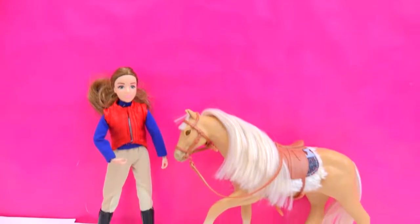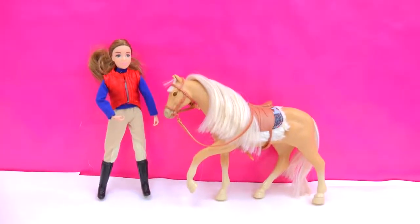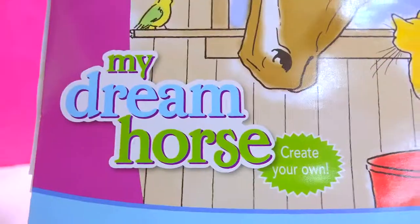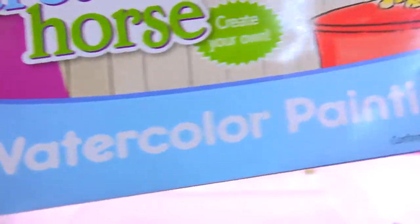Honey Heart C. Minifans, are you ready to do some watercoloring today? We're going to color some more in this awesome briar, my dream horse, watercolor painting.